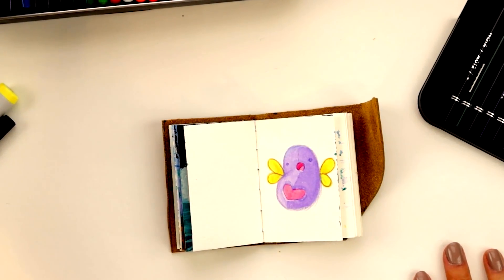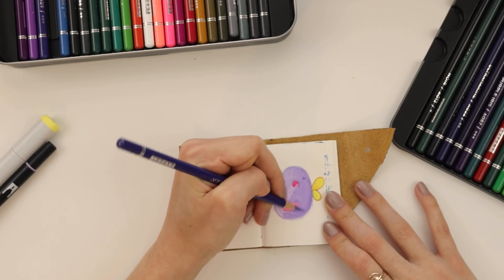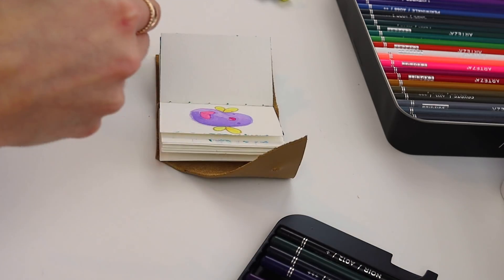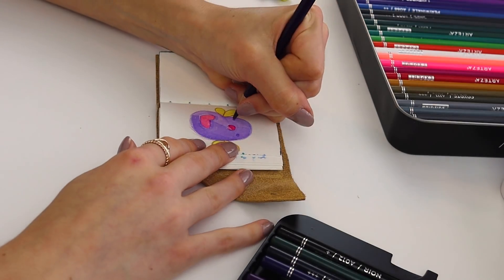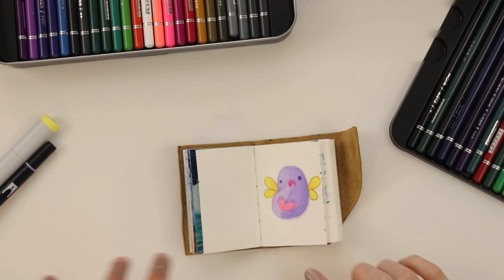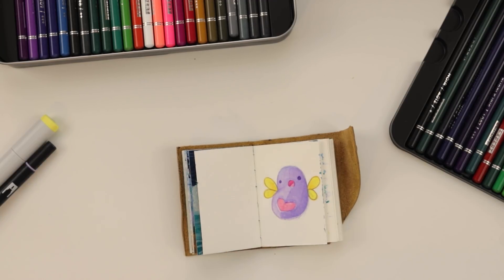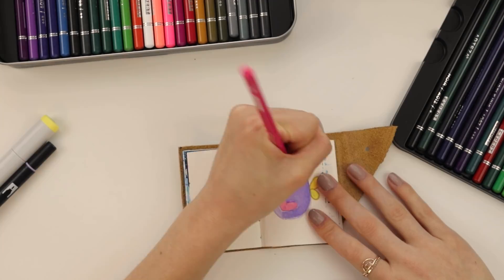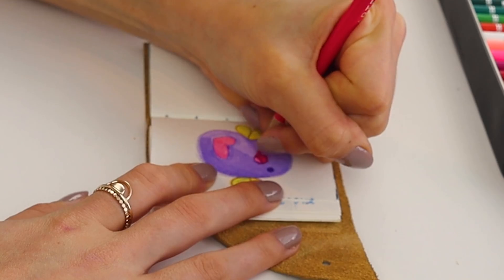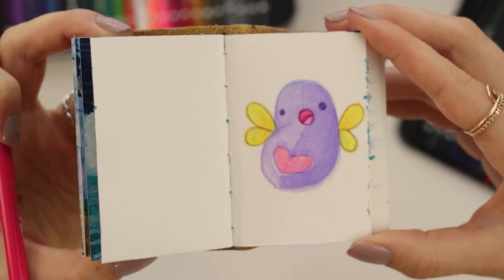We need to bump up the contrast. First of all, this half can be darker. Nice. Now let's take this super dark pencil for the eyes — we want the face to be our focal point. The mouth needs a little bit of help too, don't you think? There we go. It's like the question of the day that I want you folks to answer.